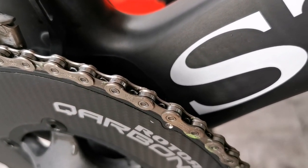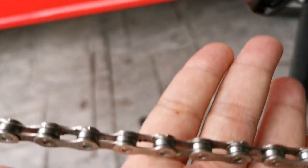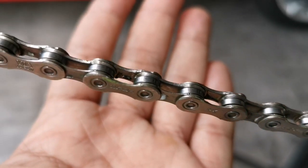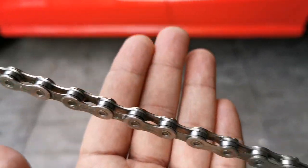This chain I've been using for close to about 3,000 km and it still looks fine — shifting still works — yeah, it's pretty clean.